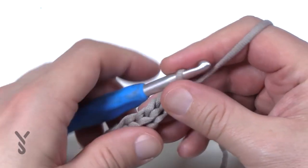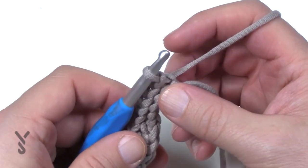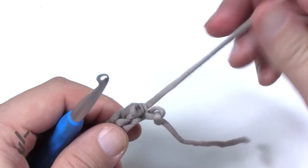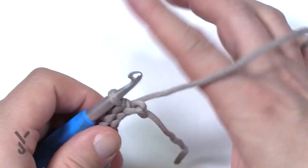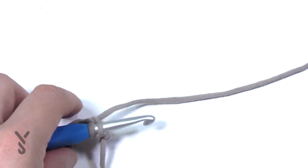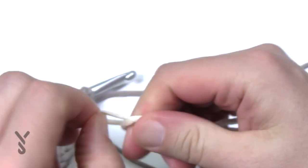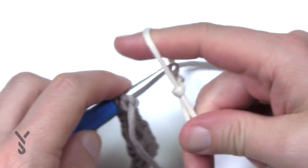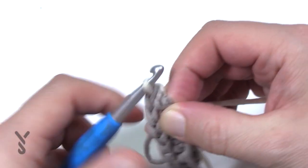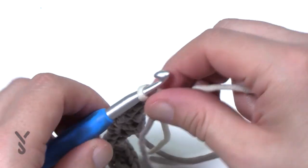If you want to change color, this is where you're gonna do it — or you can keep it all the same color. On the last stitch, leave the gray aside and pull up your cream color to start the next one. We're only doing the gray for the one row and then we start the other rows after that. Create a slip knot, pull it through, and for the next two rows it's only going to be the cream — just turn.